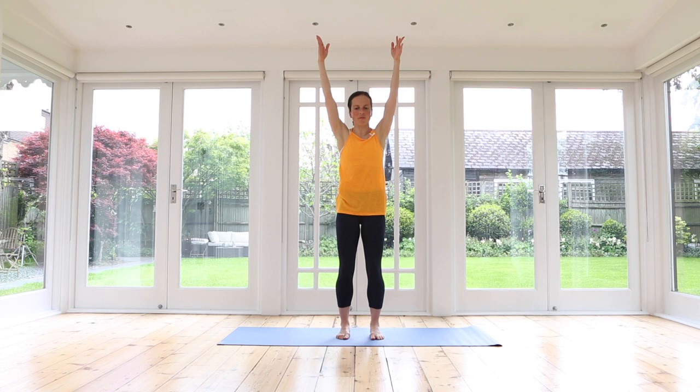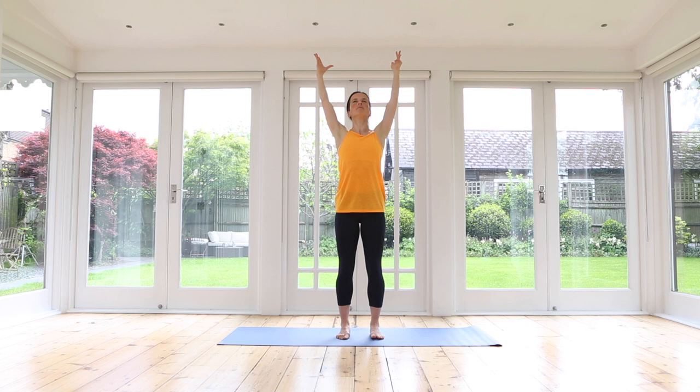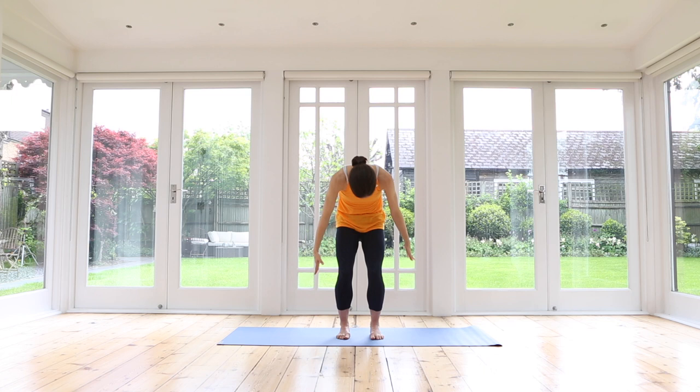Two more times — inhale, rise up, exhale, slightly curl the tail under, connecting to your center. Inhale, stretch up, and exhale, round. From here, place your hands onto your thighs.